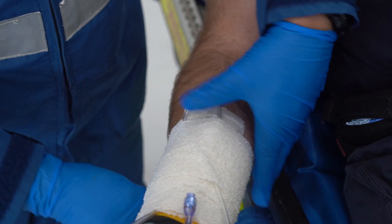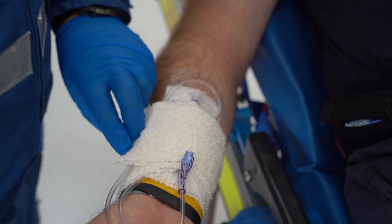Bandage over this. Finally, secure the tail of the bandage with tape.